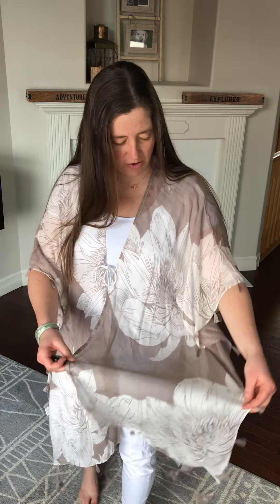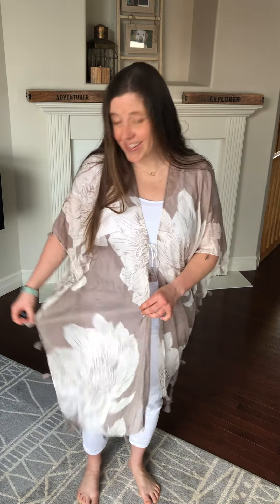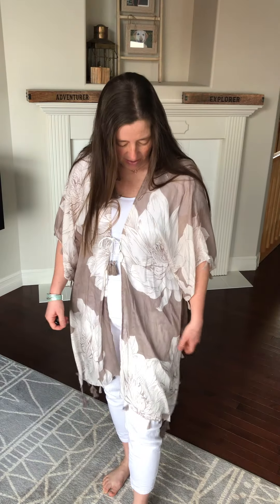Hello everyone, I just wanted to do a quick review of this kimono which will be coming out in the spring fashion show. As you can see it's very lightweight and it's very flowy. I'm wearing it with white but I did try it with dark denim as well, but there's lots of different options you could wear with this for sure.